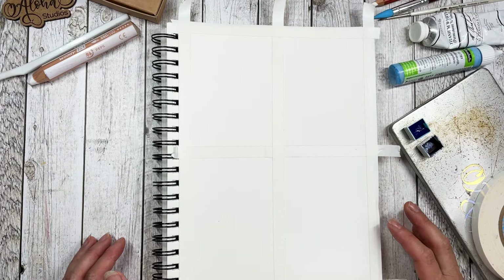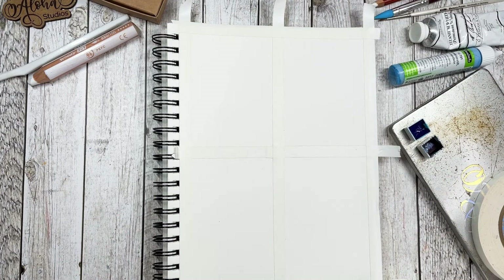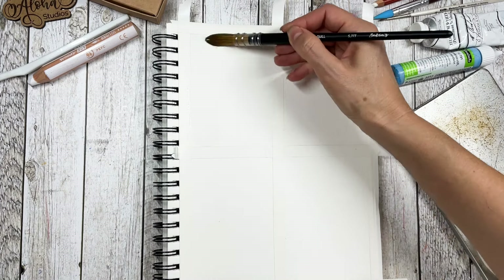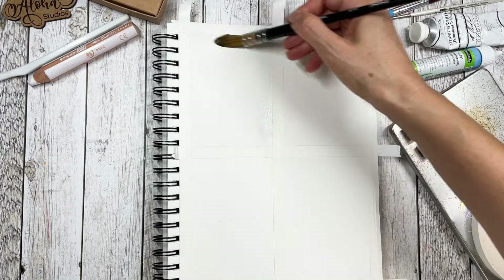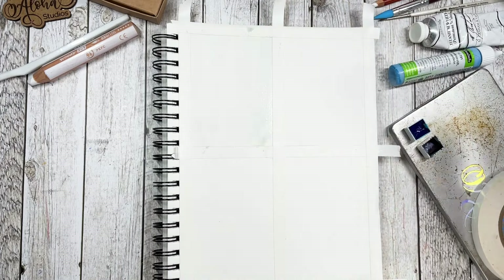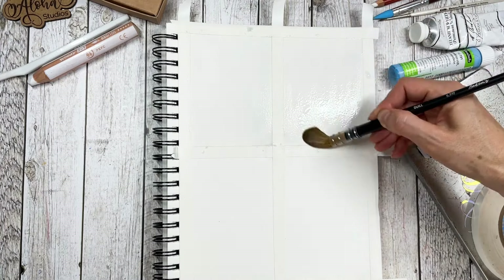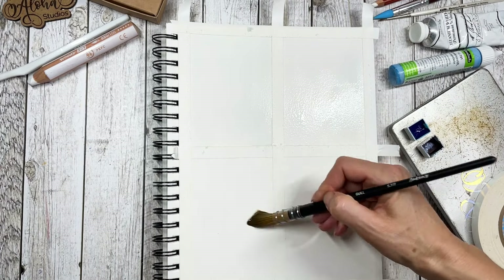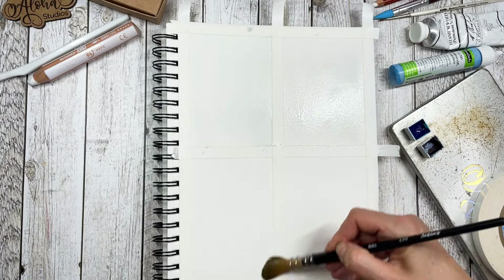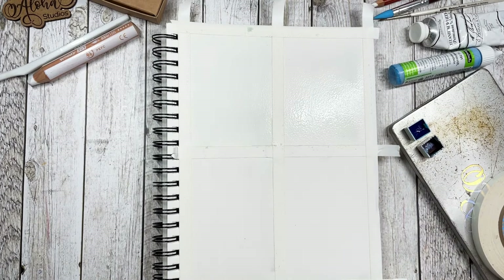For step one, we're just going to lay down some water all across the page first. It doesn't really matter which brush you use. I'm using a quill brush, a rather large one, but you can use any kind of brush. Just liberally apply water, and if you're in a really hot climate, your water will dry more quickly, so you may have to reapply the water for the section down below.